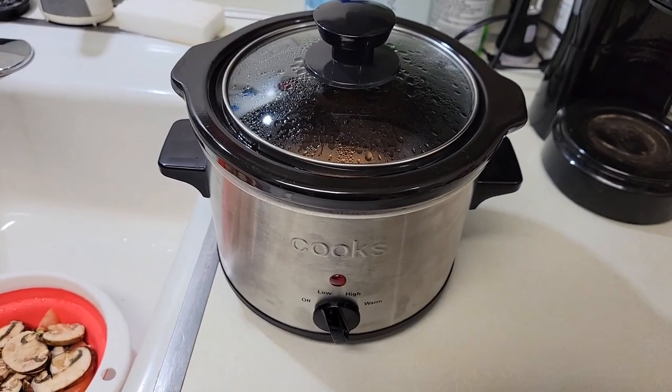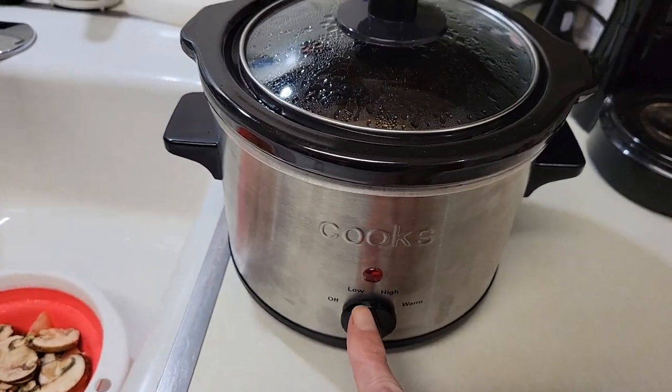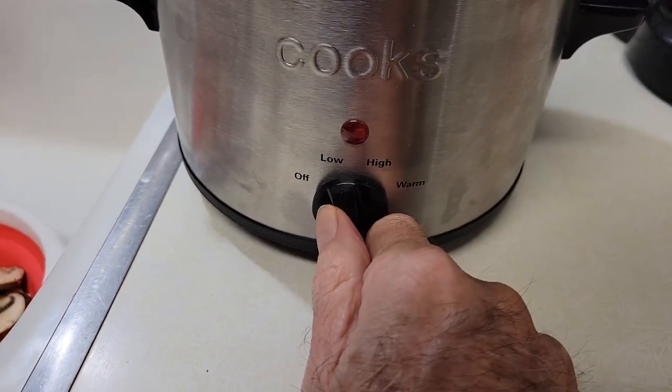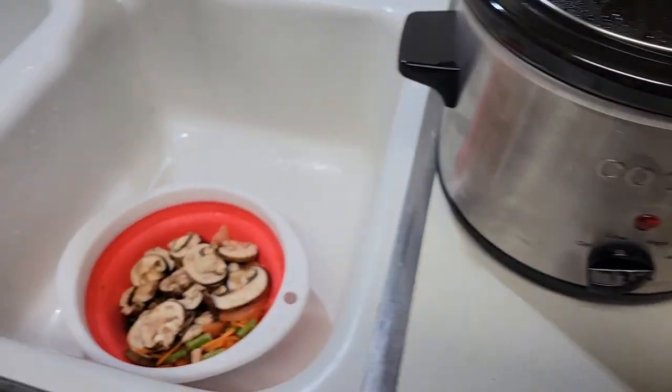Okay, now the salmon has been cooking for about nine hours on low temperature. Next we'll switch the temperature down to a warm setting to keep it warm while I stir fry the vegetables here.